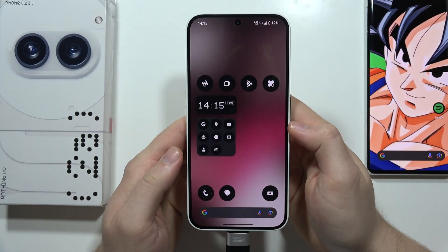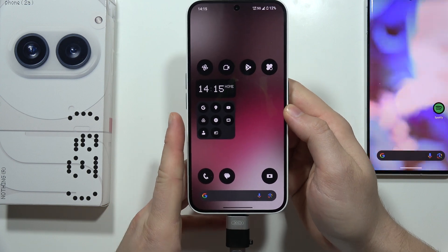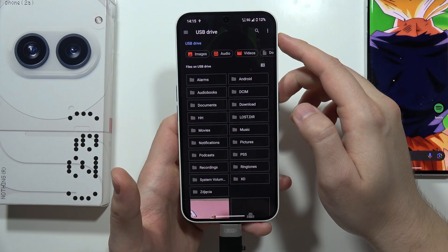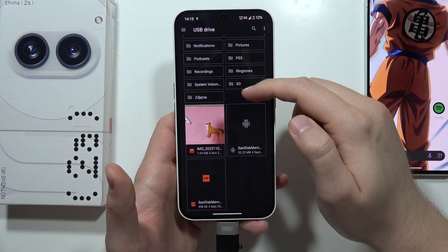After a few seconds you will get a notification at the top that something was connected — the PenDrive. You can open it, click to explore, and as you can see, from here we can find some files.